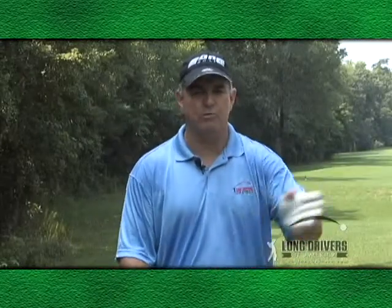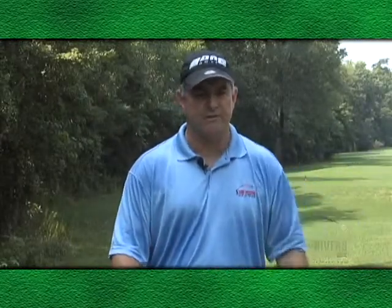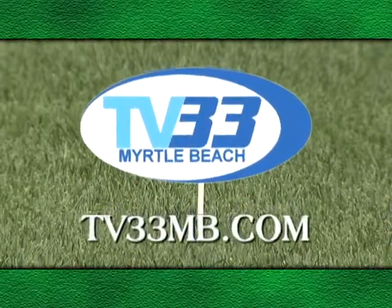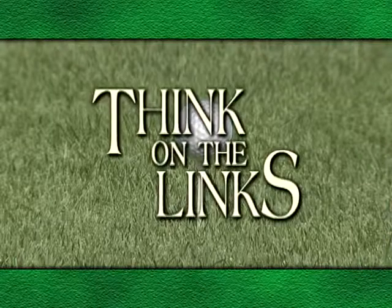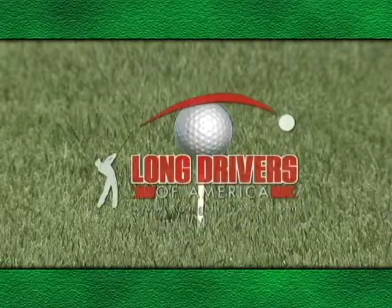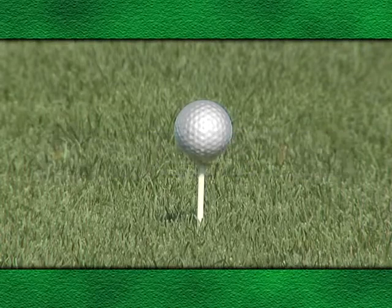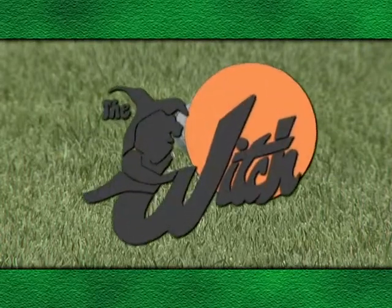That will cause the ball to hook tremendously and it's going to save you strokes. For more great golfing tips, visit TV33MB.com. Think on the Links has been brought to you by Long Drivers of America, Bang Golf, makers of the world's longest drivers, and the Witch Golf Club in Myrtle Beach.